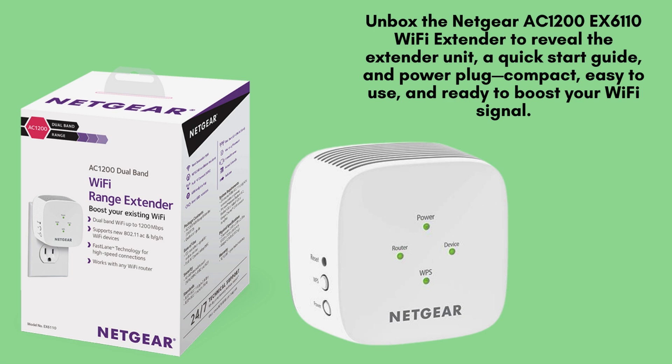Unbox the Netgear AC-1200 EX6110 Wi-Fi Extender to reveal the extender unit, a quick-start guide, and power plug — compact, easy to use, and ready to boost your Wi-Fi signal.